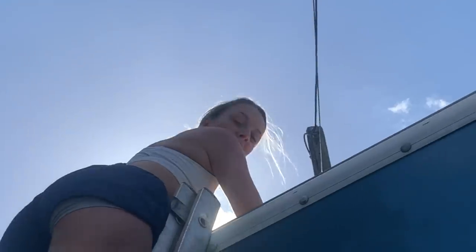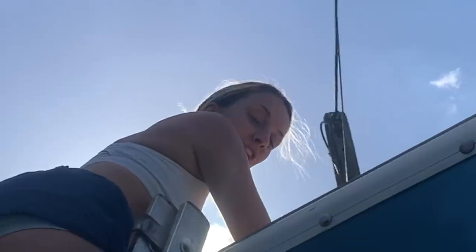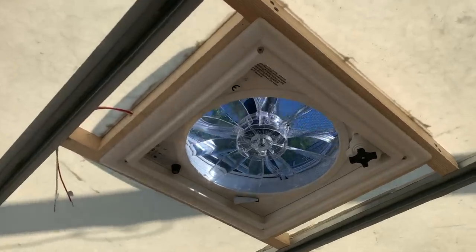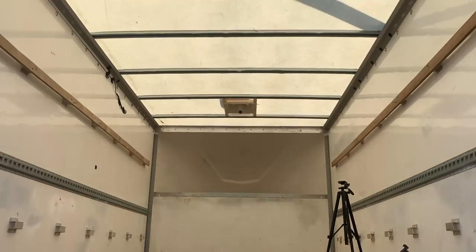How's it going up there? I'm full of Sikaflex — it's everywhere! Finally, it's the end of the day, and me and Harry have installed two roof vents today. It feels like that's not a lot to do in a whole day, but we're new to this — we've never done a roof vent before. We've got the big electric one and the smaller one, both looking pretty good. I just want to say thank you to Harry because I wouldn't have done that without him.